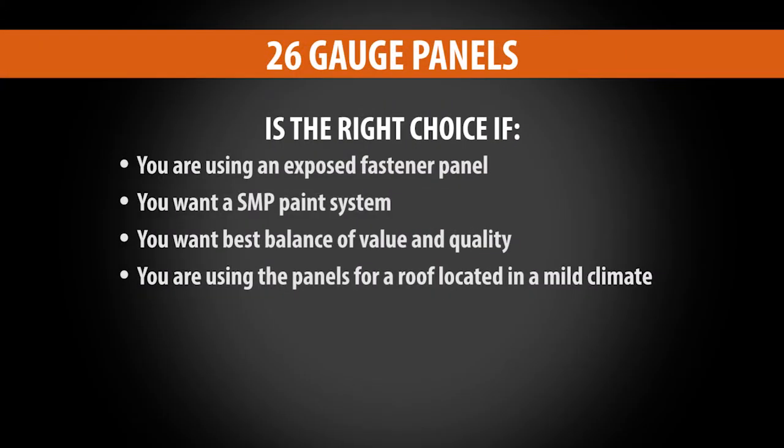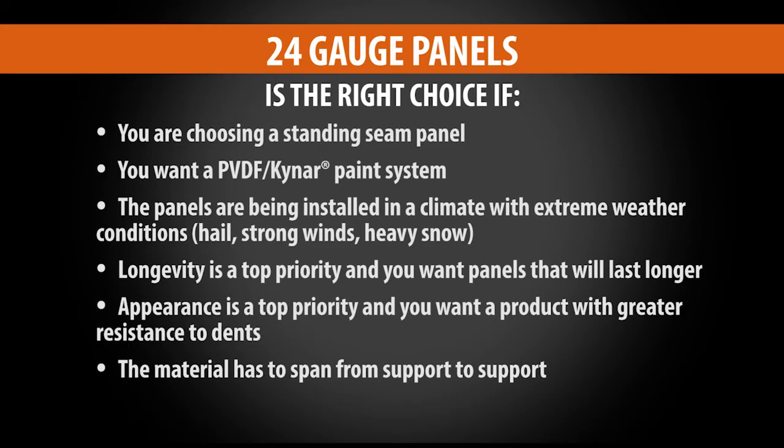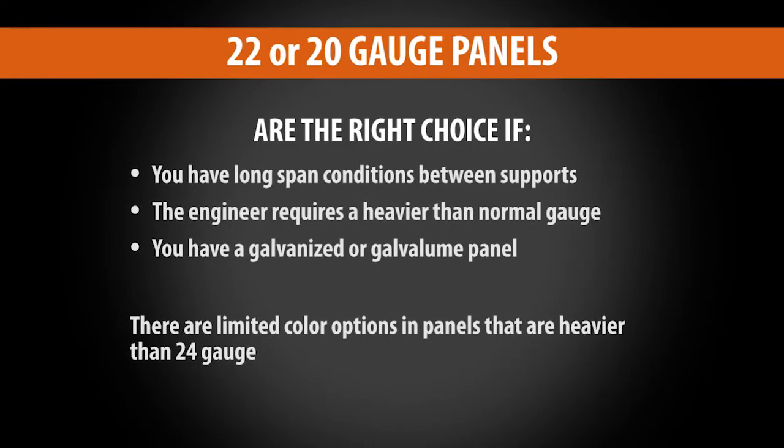Based on everything we've covered, here's which gauge is best for your project. Use 26 gauge if you want an exposed fastener panel, an S&P paint system, the best balance of value and quality, or you're in a mild climate. Use 24 gauge if you're choosing a standing seam panel, a Kynar paint system, if you're in a climate with extreme weather like hail, strong winds, or heavy snow, if longevity and dent resistance are top priorities, or if the material has to span from support to support. Use 22 or 20 gauge if you have long span conditions between supports, the engineer requires a heavier gauge, or if you have a galvanized or galvalume panel.